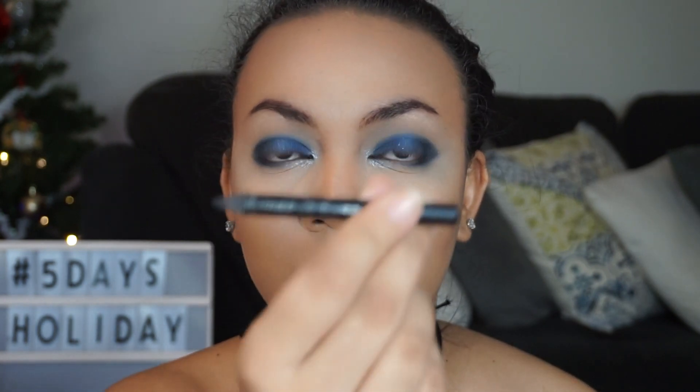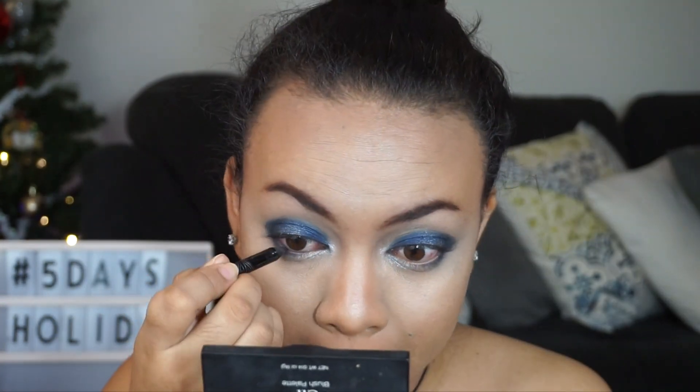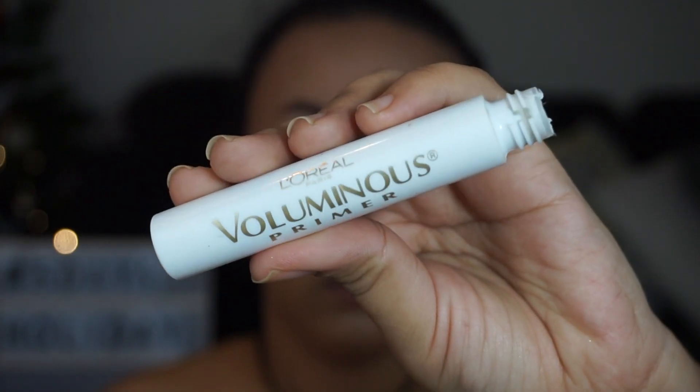We're going to go on with liner. I'm going to tight line and line my waterline — I'm just going to use this Ramo black liner. It's been well used but you can just use any black liner you have. Okay, that was painful. Anyway, we're going to move on to lashes. I'm going to start with my L'Oreal Voluminous Lash primer.